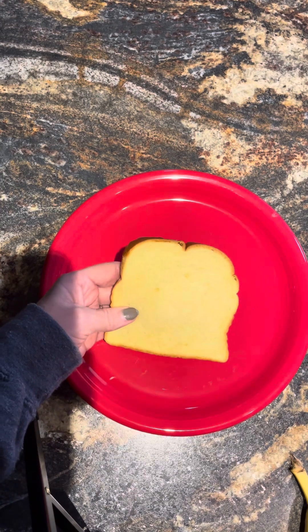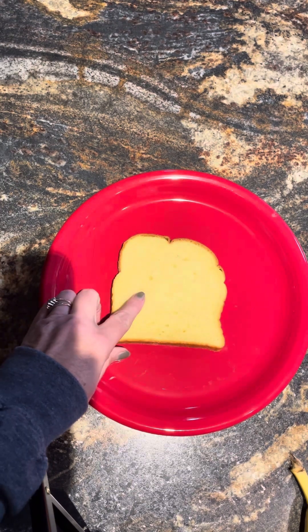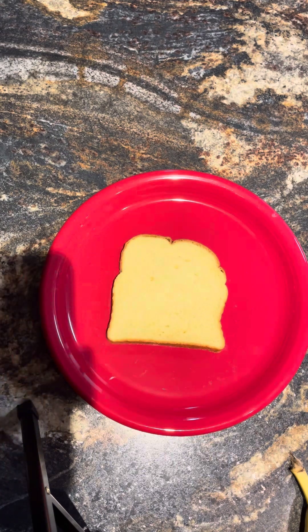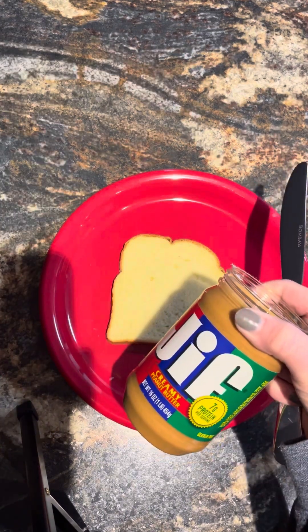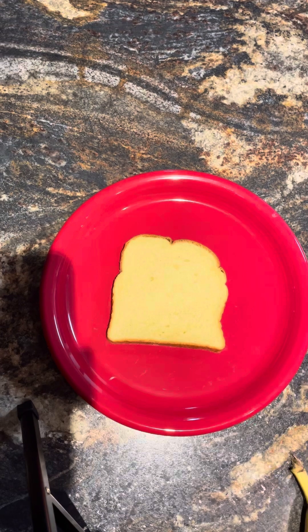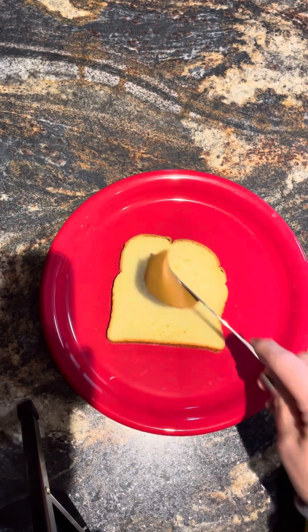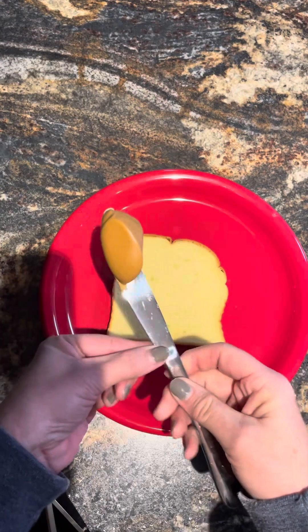I'm starting off with some bread — you could use wheat bread, white bread, whatever you're using. I've actually got a little keto bread here. You can use peanut butter, Nutella, any kind of spread like that, because it's brown and it's healthy for you. I'm going to use that butter knife I talked to you about having.